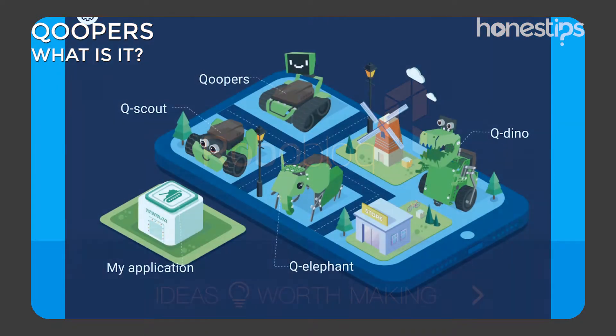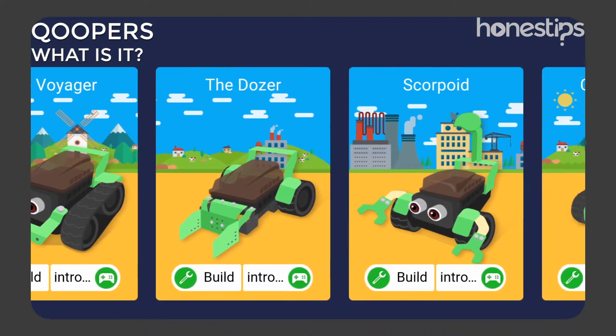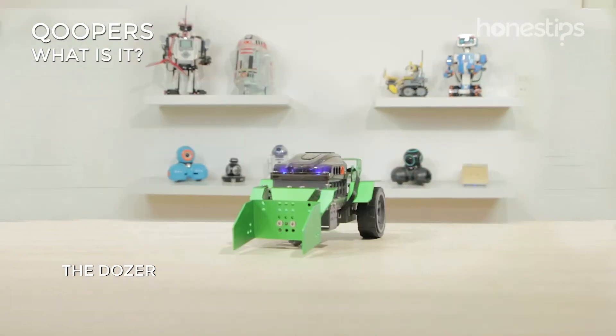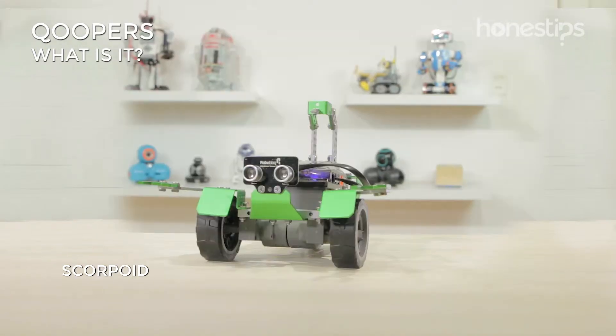Download the Roboblock app to assemble any of the six robots: Captain Alloy, Lil Guardian, The Voyager, The Dozer, The Cavalier, and Scorpioed.